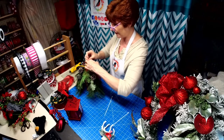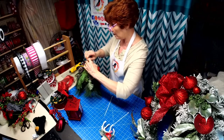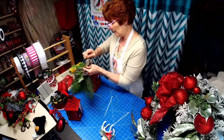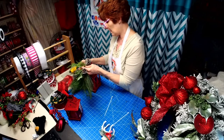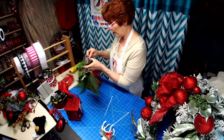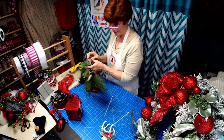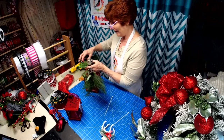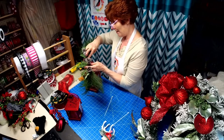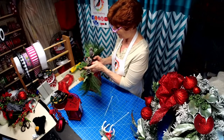Just been busy out running errands, visiting the grandson. Wednesday is my day to do stuff like that, and I didn't even get to my thrift store today — I always go there on Wednesday because it's senior day and you get 20% off.